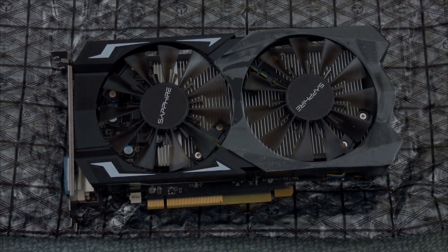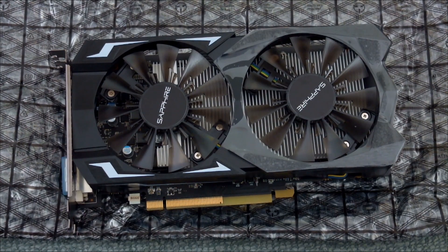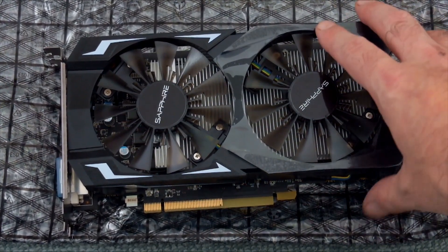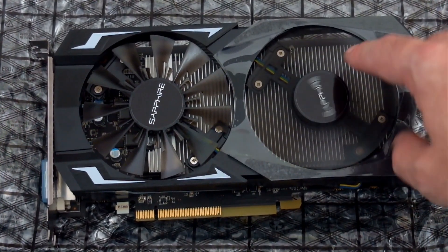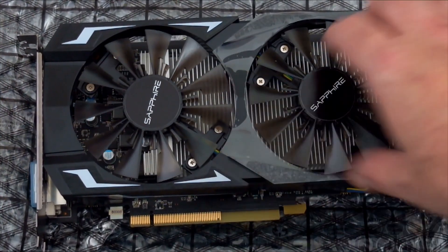Welcome to my video review of the Sapphire Technology Radeon RX 460. This is one of the newer AMD cards based on the Polaris architecture and it's the budget offering. They do two models: there's a Nitro version, and this is the slightly cheaper standard one. They're both overclocked though.